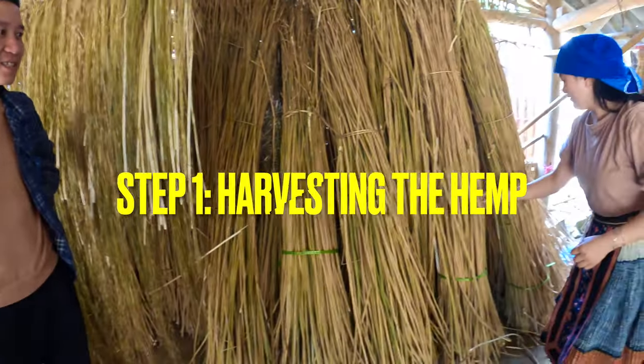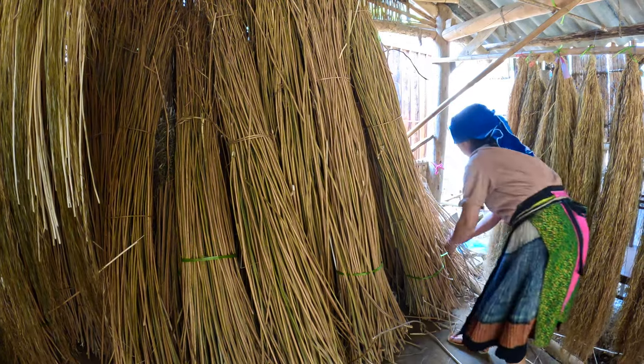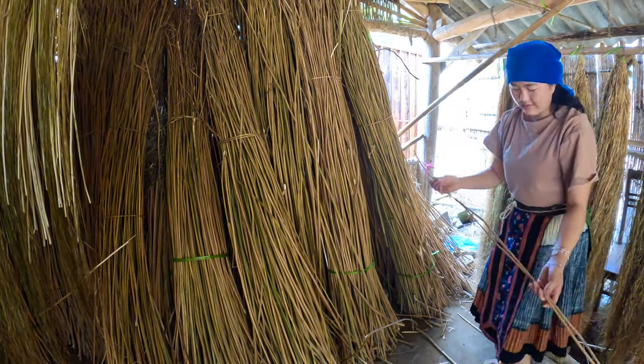Step one is harvesting the hemp. When harvesting the hemp it must be dry and sunny, otherwise the hemp will not be strong enough and it may break.